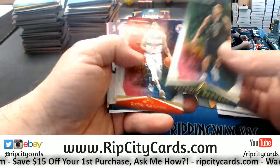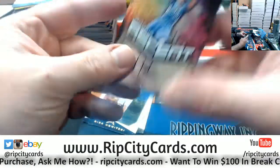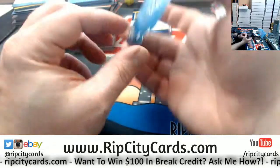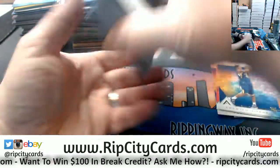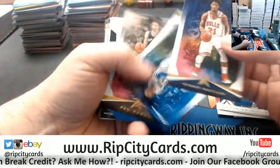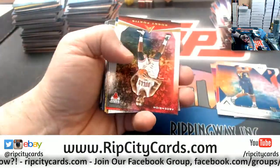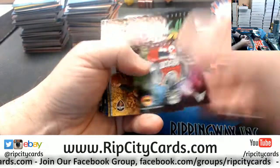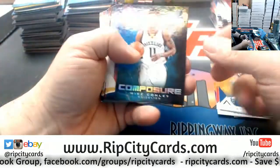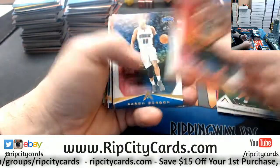Mitchell rookie. A Justin Jackson to $2.99 Ascension auto. Since it's right there I'm just going to pull this one out — it's a die-cut Malik Monk. A Jimmy Butler to 125 and an Allen Iverson overdrive die-cut. As soon as I do this I'm going to go back the other way. A DJ Wilson rookie card.